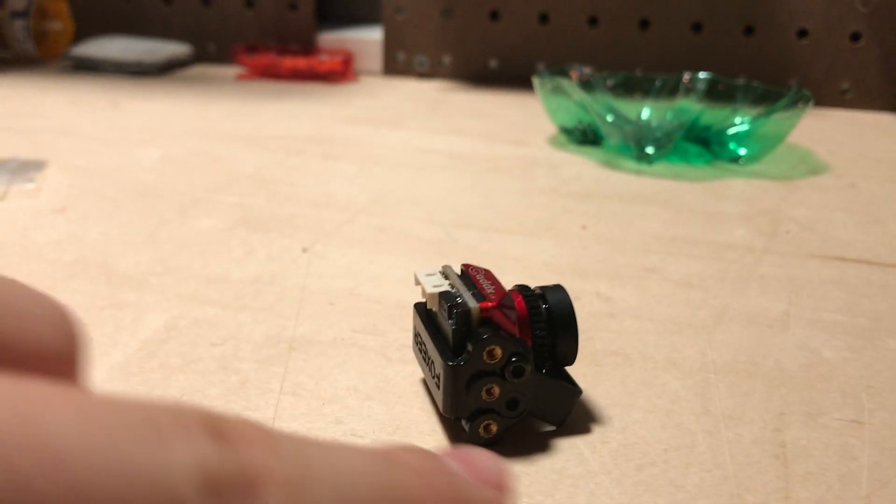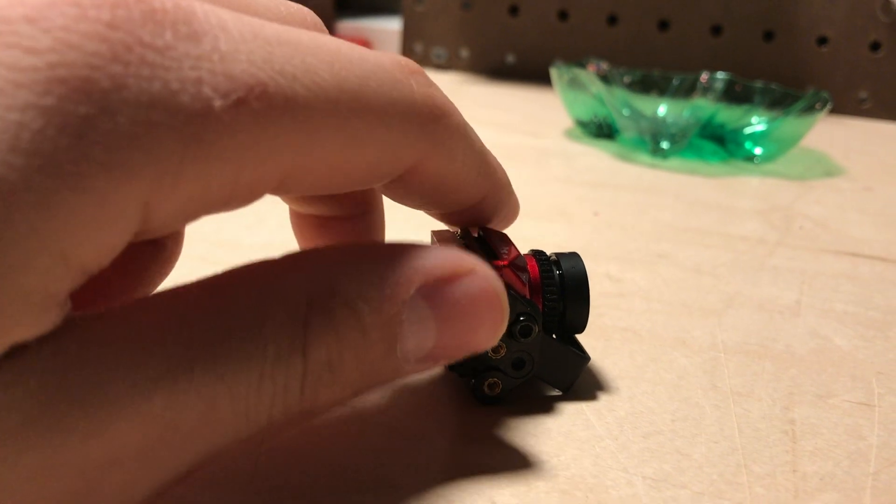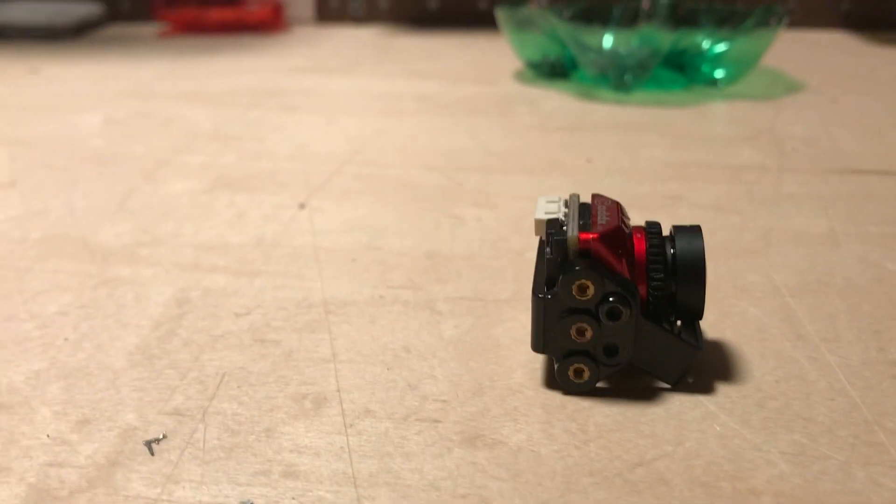I just screwed in the camera, and what I ended up doing is I put that mount a little bit forward so that it's kind of out of the way — maybe it will even give a little protection. I just screwed it in on the side.